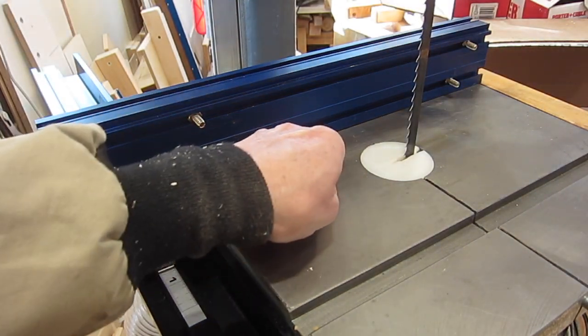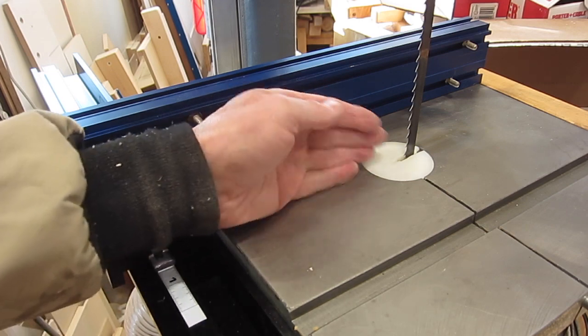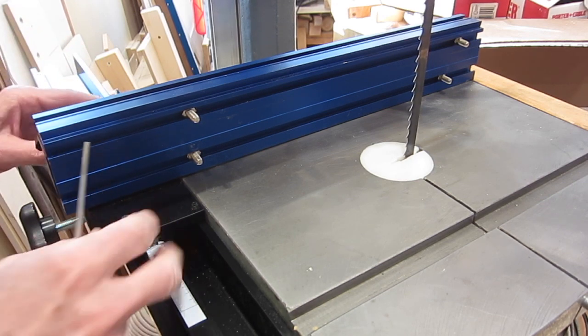I like to have a little gap there, the same as on a table saw, so that sawdust doesn't bunch up there and push the wood away. Another thing I didn't like is that these nylon adjusting screws are kind of loose — they're not going to stay where I set them.